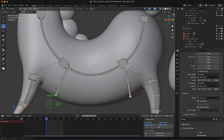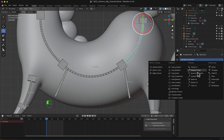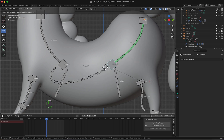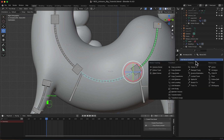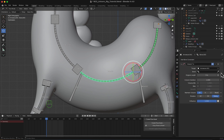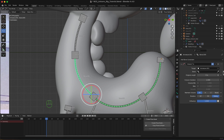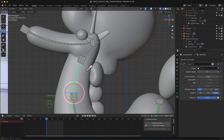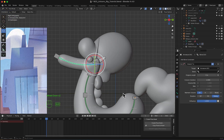Now for the constraints, I will go to pose mode, select this one, go to bone constraints and add a Stretch To. I will select the armature first, then I will select the bone it needed to stretch to — which is this one. Now when I grab this, notice it's stretching and connecting. Let's do the same process here — add constraint Stretch To, select the armature then the bone. Same thing goes here — armature first, then the bone it needs to stretch to, and same thing for the legs.